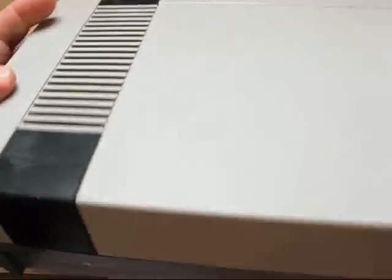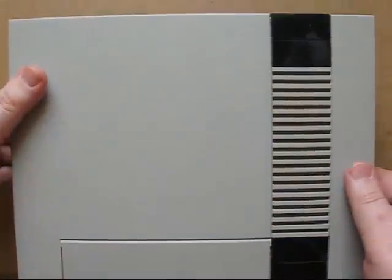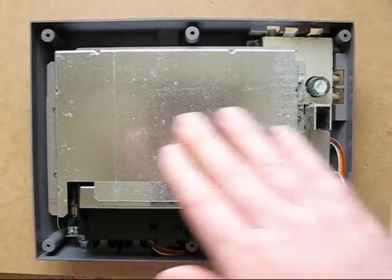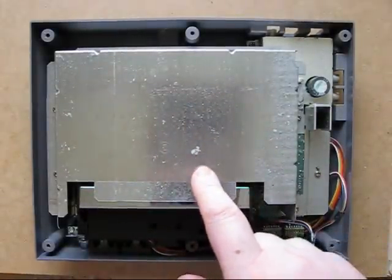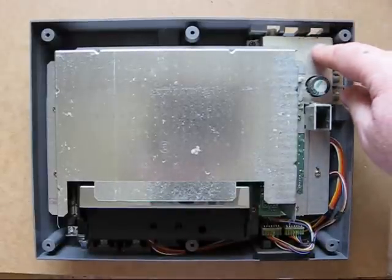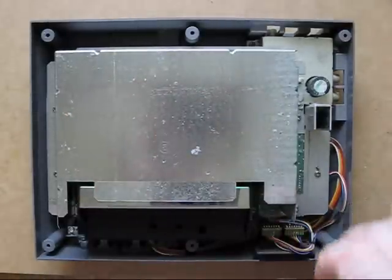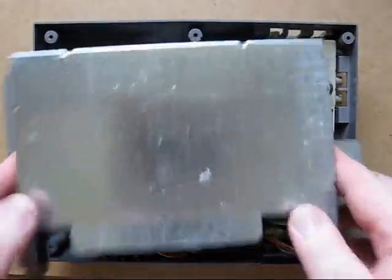The AC input is internally converted to DC power, which we'll cover in a moment. Take out the screws from the back of the system and lift the casing off. You're presented with the RF shielding, which we don't actually need. Over here is the daughter board which contains the video and audio circuitry. Remove the various screws and take this part off.